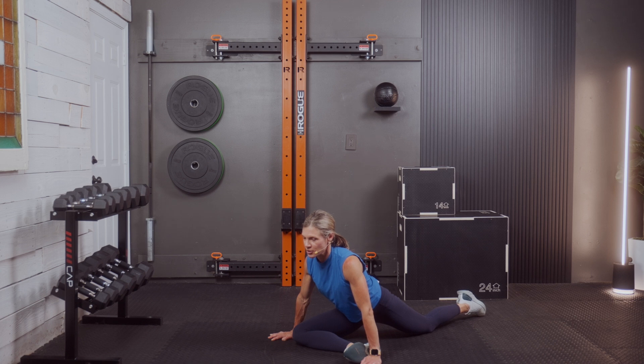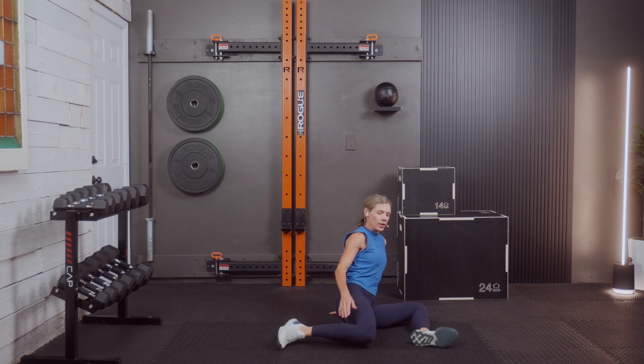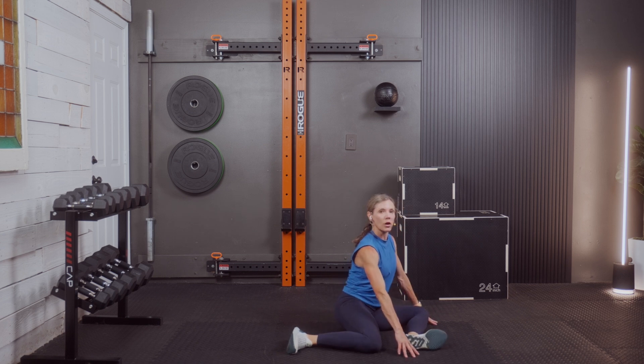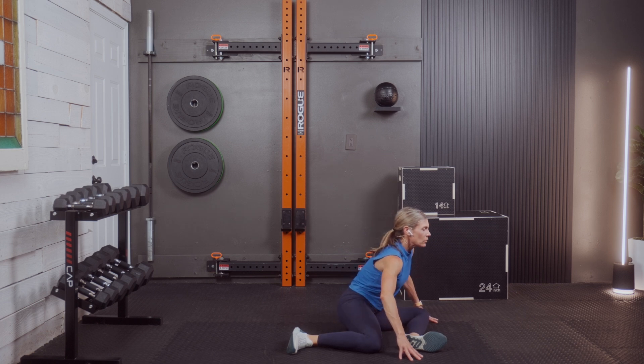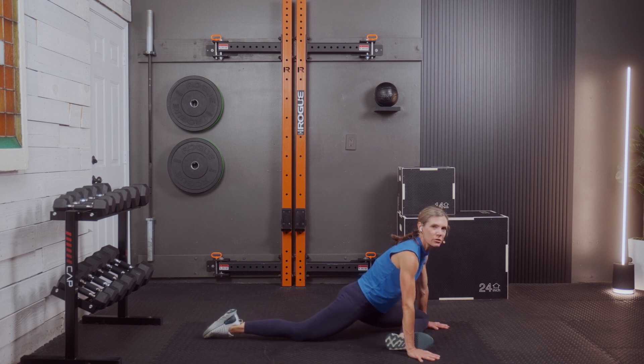I always tell people that the stretch helps them forget how hard the workout was — you leave on a relaxed, good note versus what you were feeling during the workout, and it helps you show up next time. We're going to go with a Z-sit here — one of my very favorite hip stretches. You want a 90-degree bend in that front leg, with the heel towards the knee instead of inside the thigh.